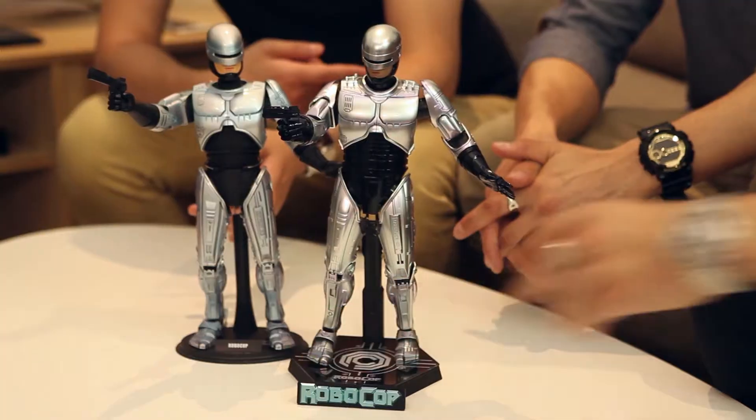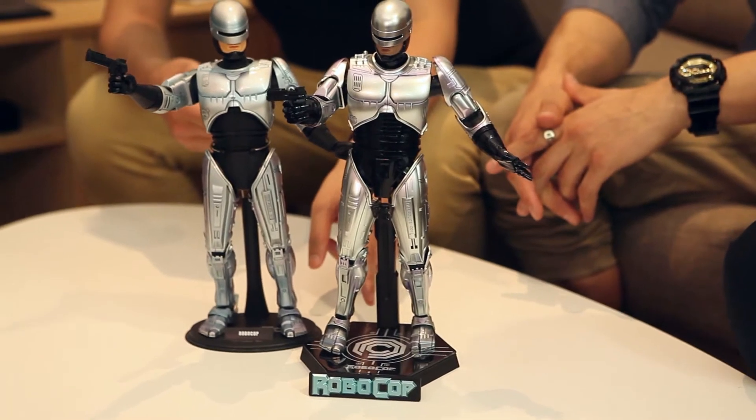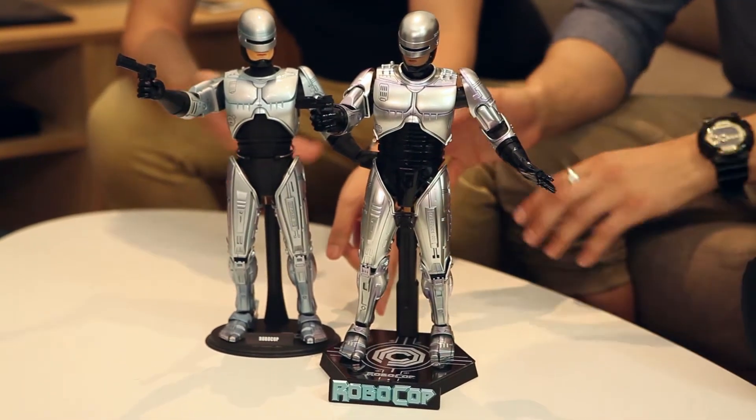You have Tron, right? You have the Tron cycle — does the base light up as well? Yeah, well... Kevin Flynn. Oh, Kevin Flynn, sorry. Yes it does, it lights up and it's beautiful. It is absolutely beautiful.